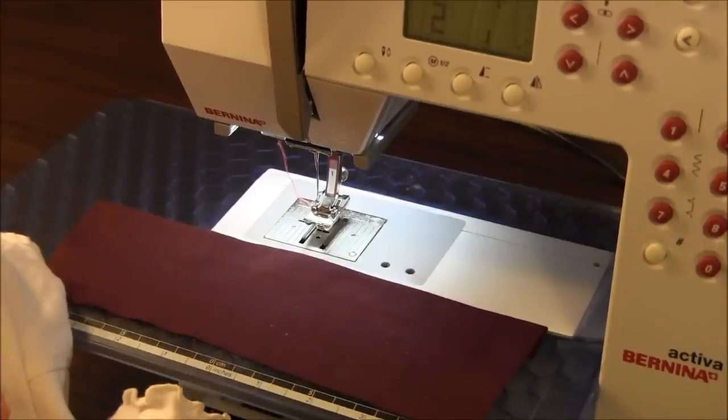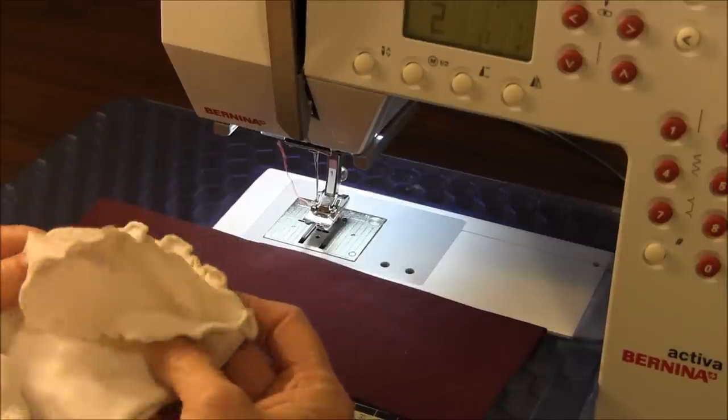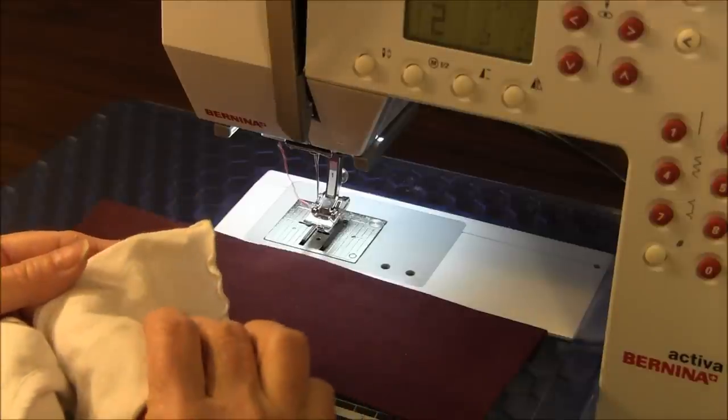Hello. Today's tutorial is on the lettuce edge hem. This technique you'll see a lot of times on children's clothes, especially little girls' clothes, because it's very girly.